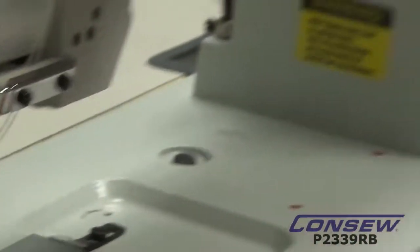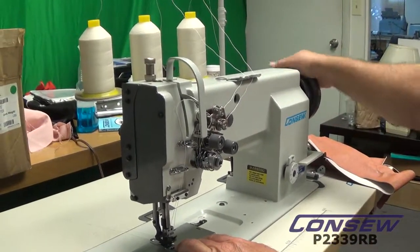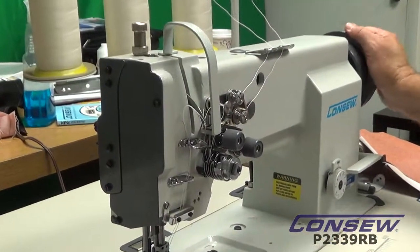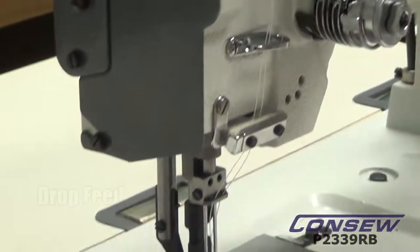The first thing we're going to point out is the feed dog. If you watch the feed dog, it's coming up in the front. It's going to travel the length, and then it's going to drop below the needle plate, and this is called drop feed.